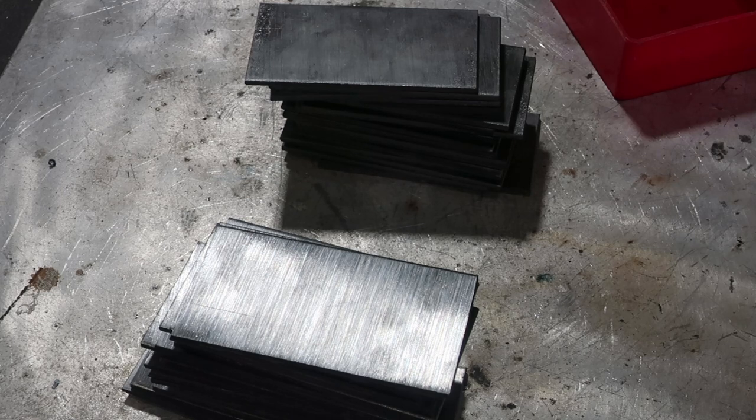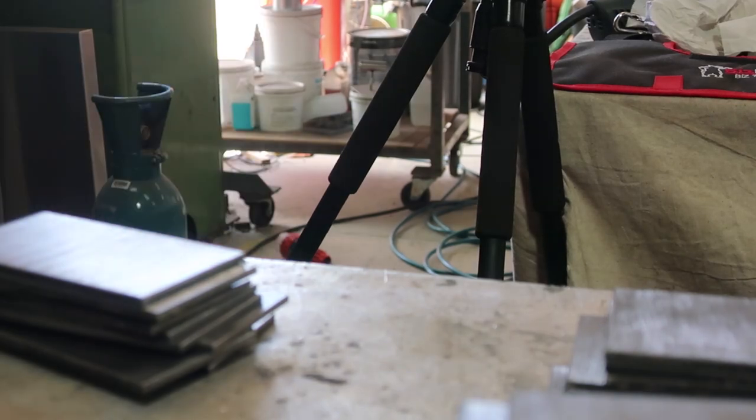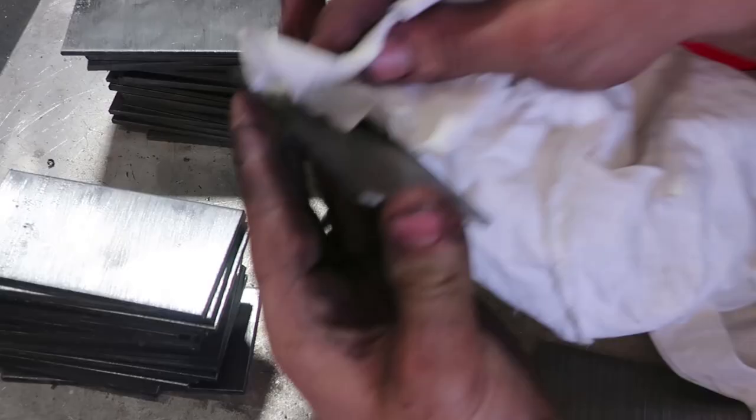It also helps you visually to know what you want to achieve when you're stacking your layers, because that part is very important if you want to achieve a certain look. In this case, you're shading. Now visualise basket weave — can you see it? Good.